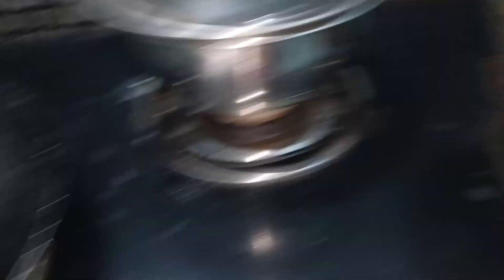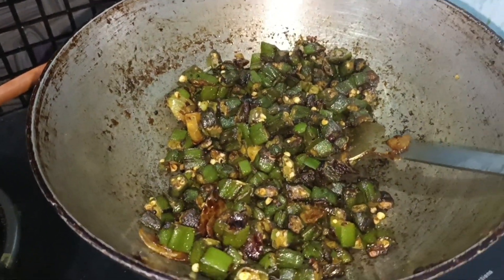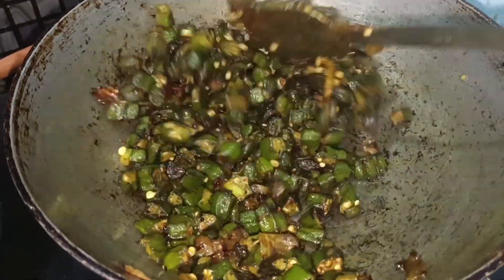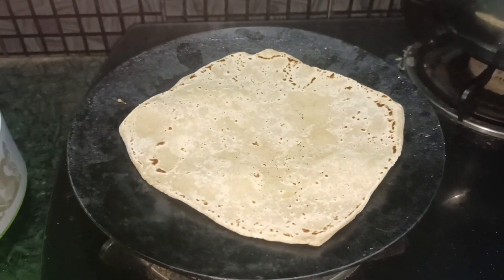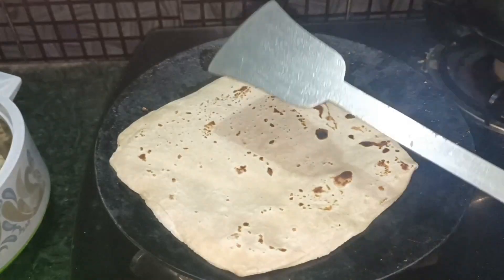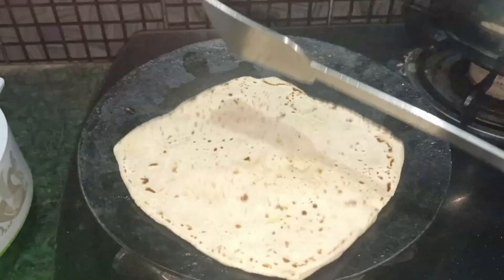Some of the vegetables have been prepared. Now I have to cook the vegetables together.